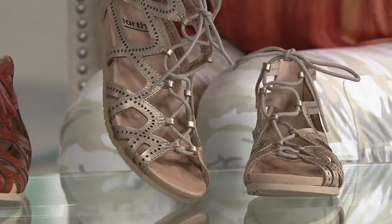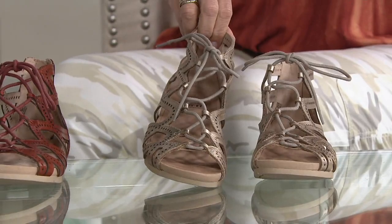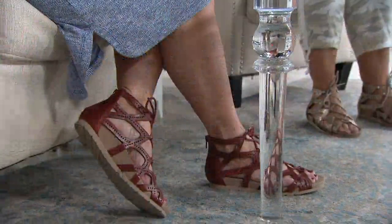This is from Earth — it's our core, contemporary, modern collection where you see a lot of these great styles. The titanium is gold friendly and silver friendly. This gladiator style you can wear with a maxi dress, you have it on with your dress, you can wear it with shorts, wear it with crop pants. It's super versatile.